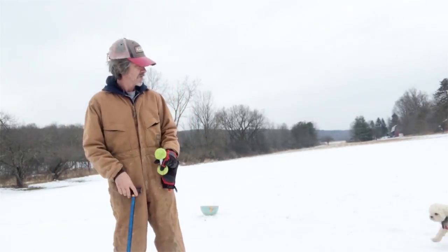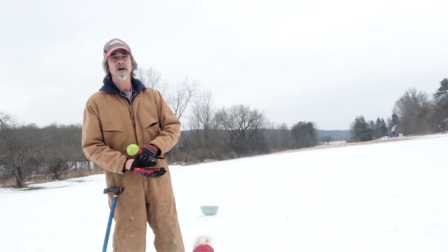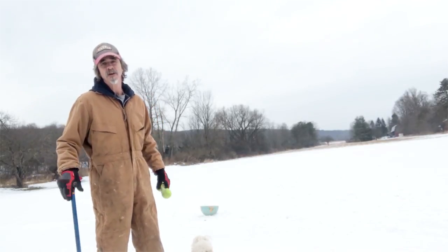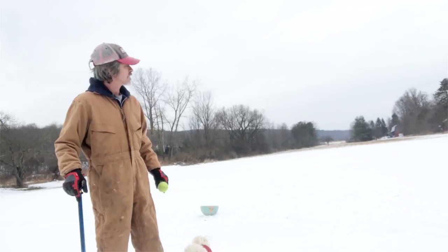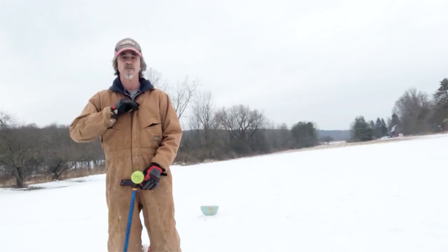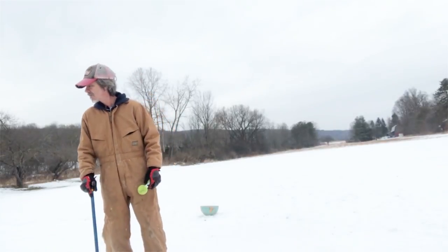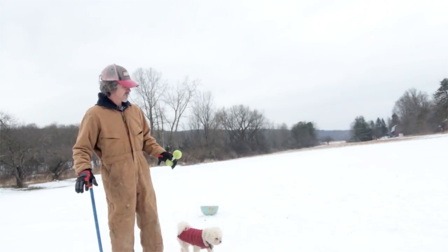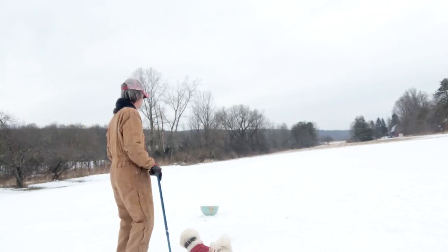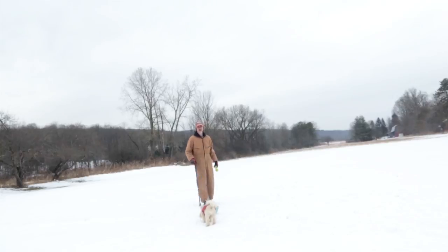I've got Marty with me now and we're going to do the same exercise we did with Bowser. Keep in mind, Marty is a fraction of the size of Bowser, so he doesn't have to do 300 feet. If either dog does 20 feet, that's good. I'm going to start off a bit differently — I'm just going to have Marty start doing it without throwing him a retrieve first. I'll start from about here and work my way back.